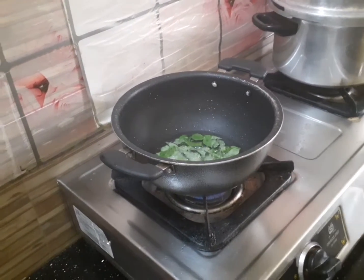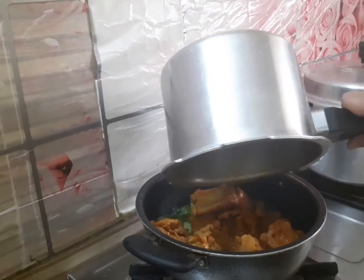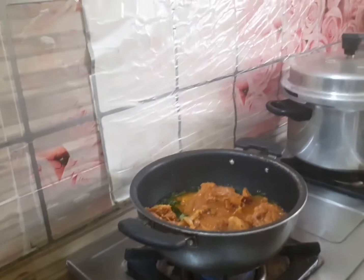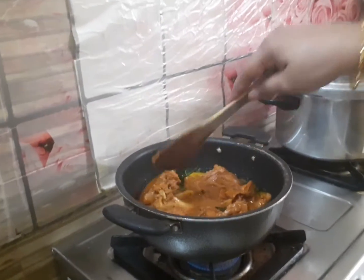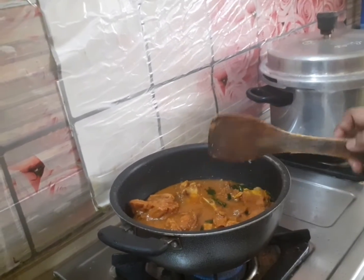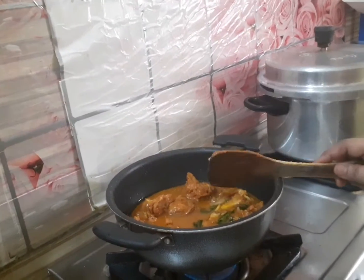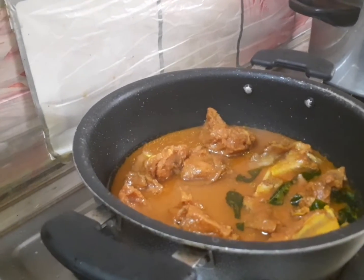Add 3 tsp of avocado. Add 1 tsp of egg. Add 1 tsp of tomato. Add 3 tsp of chili powder.